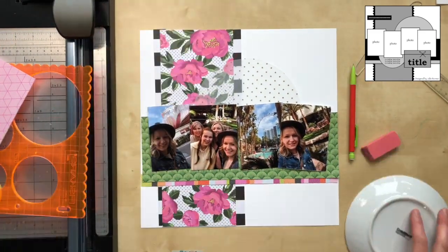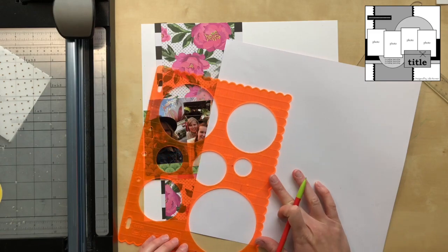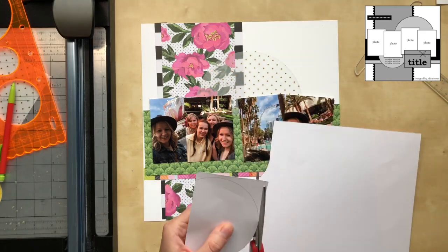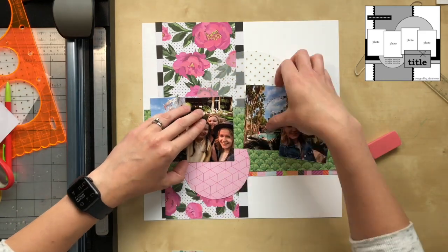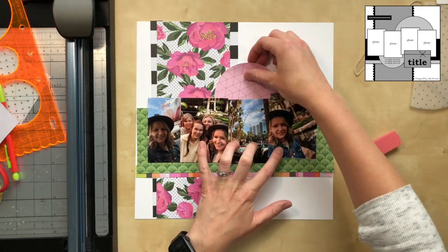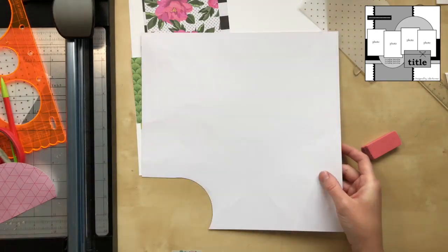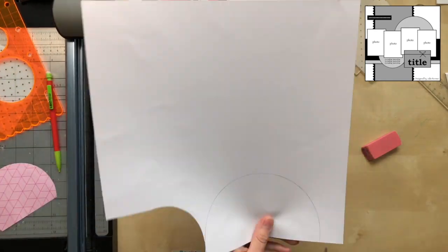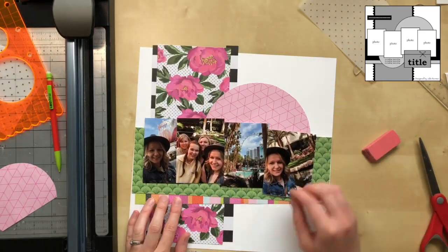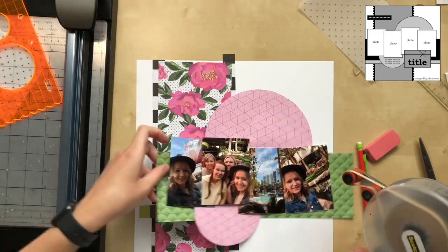I decided I wanted to use this vellum, which is a gold polka dot, but I wasn't feeling it. I put it up there just to see how it looks. I definitely knew I wanted to use this pink at the bottom for journaling, going off the sketch with the journaling at the bottom, title, and then two circles to round everything off. But that vellum just wasn't fitting — that peony paper already has a polka dot and it just felt too transparent, so I decided to just add more pink.